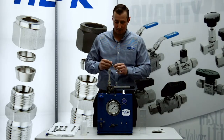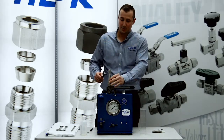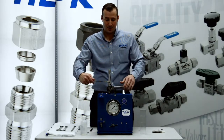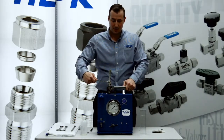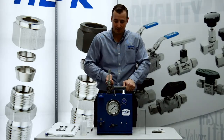I'll mark my nut hex so I know where our starting point is, and then I want to follow instructions and go one and one quarter turns past finger tight. I'll take a seven eighths inch wrench, turn the nut, driving those ferrules forward, engaging the tubing, and making our seal.